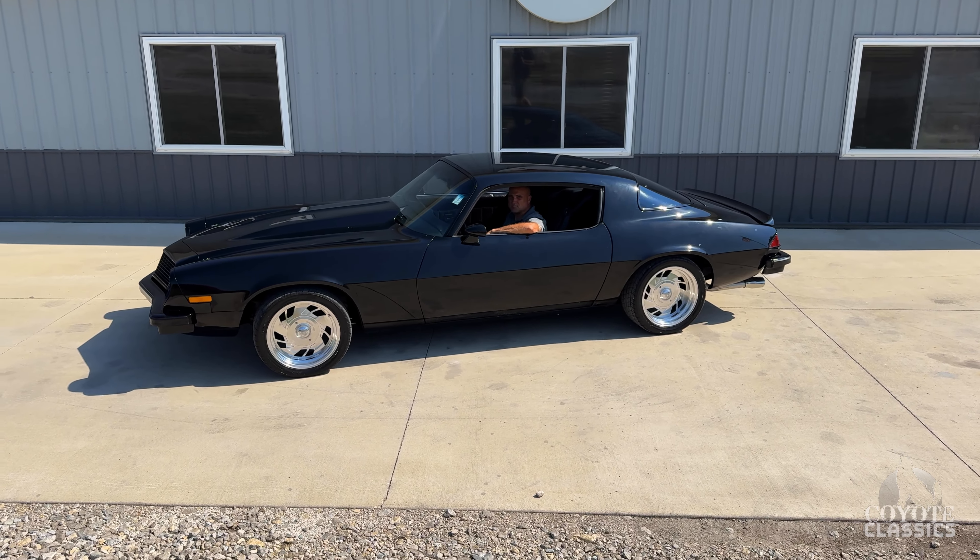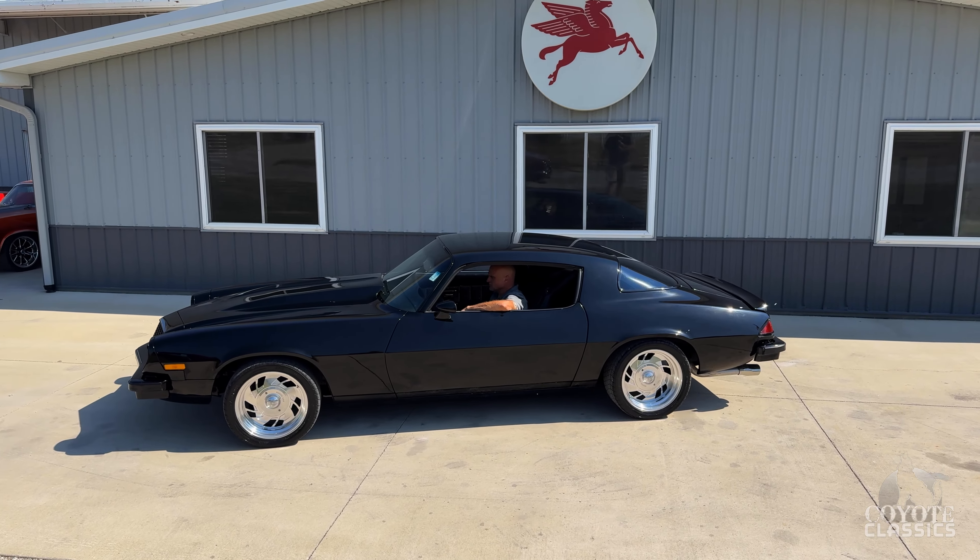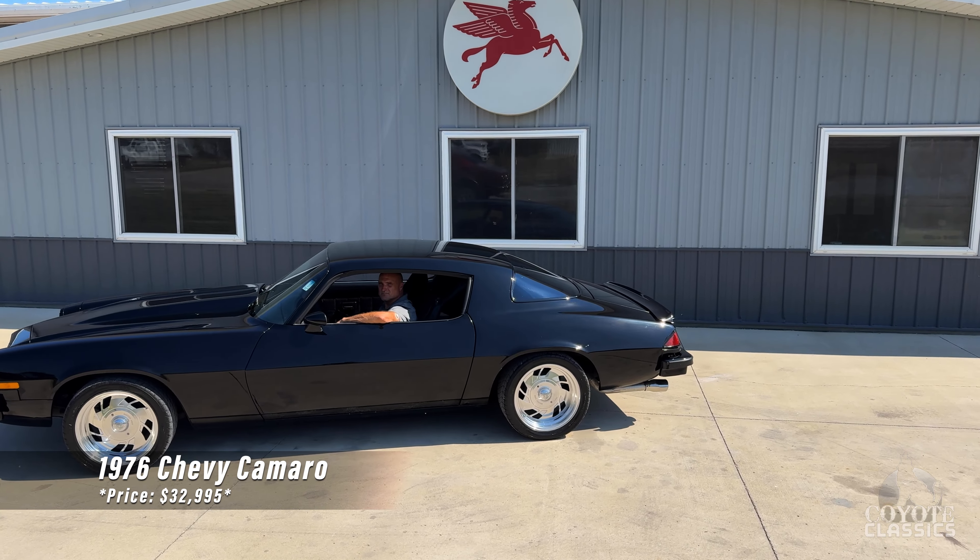Welcome back to Coyote Classics. Today Chad and I are going to be checking out and test driving this built 1976 Chevy Camaro.